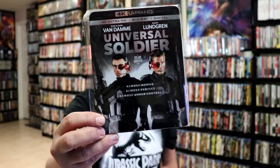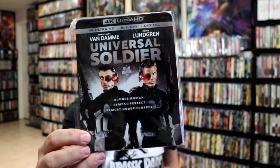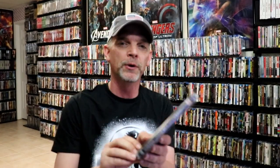I also wanted to take a moment to show you the regular 4K release that came out a few years ago. Nice artwork, but I definitely really enjoy the slipcover steelbook even better.